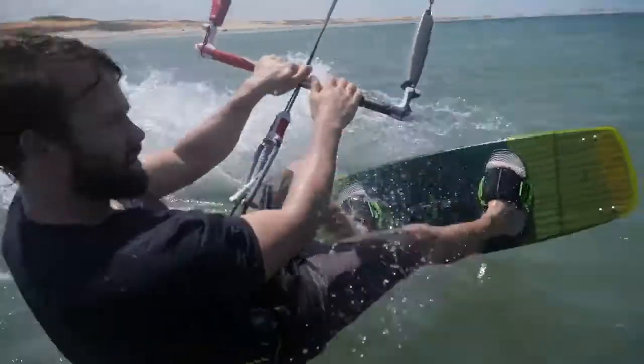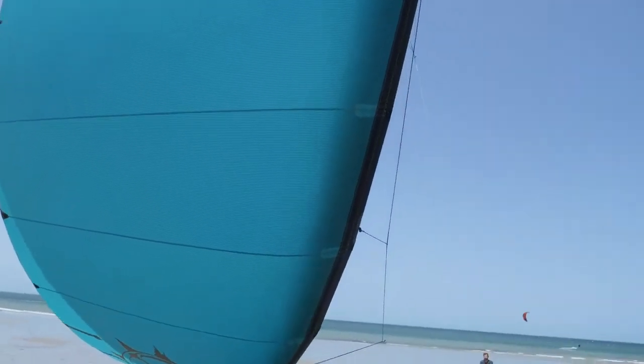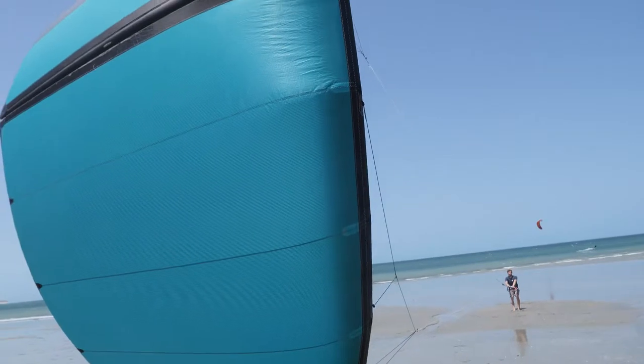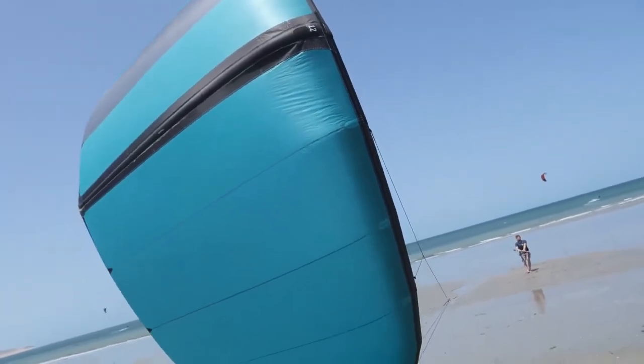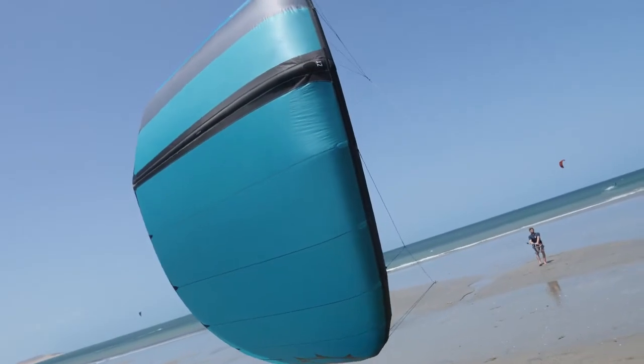We implemented a flyweight construction technique with this kite, meaning we kept scuff guards minimal — only in isolated key areas — to trim down weight and make sure this is the highest performing kite in the one-strut category. The Ghost also features our IRS bridle, a concept we introduced years ago on the SST and then carried forward into the Rally GT.